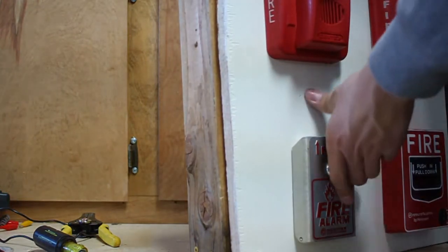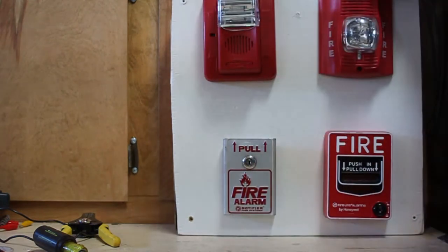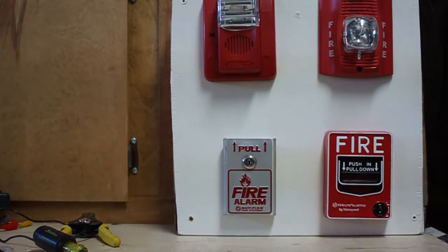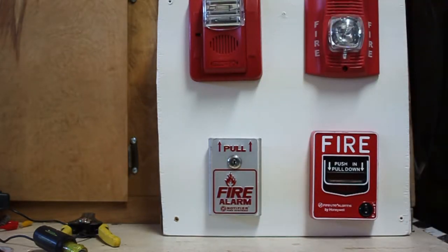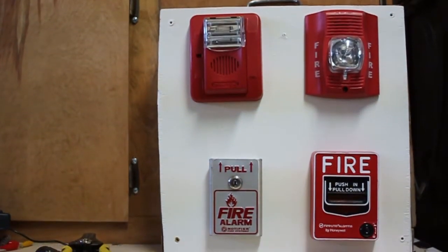Once I have Mini System Test 1.5 out, I will put a link right here — go click on that. So let's go ahead and get started pulling alarms.